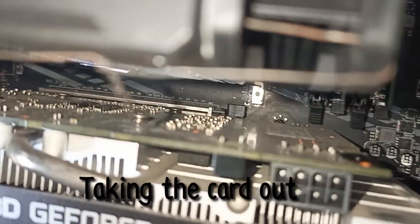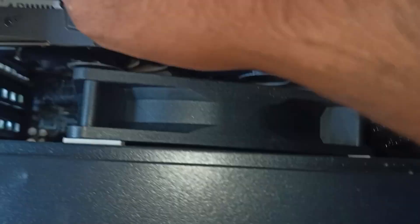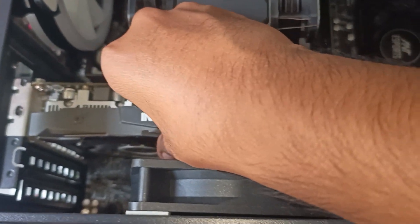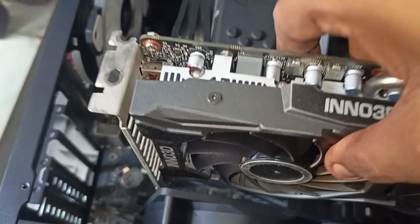In this video I'll be showing you how to open a GTX 1660 Super from Eno 3D. The reason for opening is I want to change the thermal paste because I bought it second hand and the temperatures are very high on this card. I want to check the thermal paste and if it is crusty I'll have to change it. Let's open it.